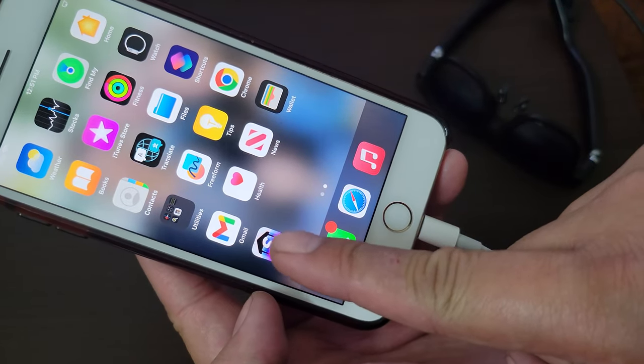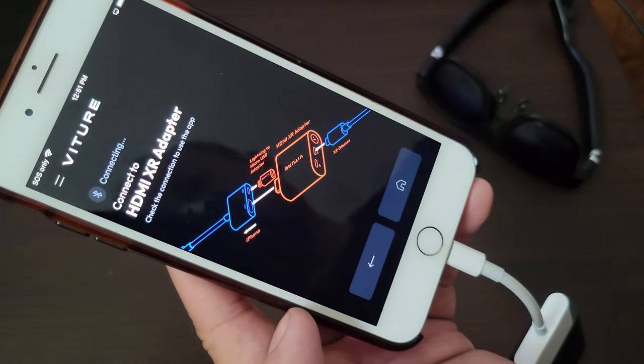And you can see here it connected, recognized my adapter, and it knows that it's there. So this is like a laser beam when you move it around. Let me see if I can get this to show on screen. It's going to be a little difficult. Yeah, okay — so you see the pointer, and you can see me moving the pointer around.